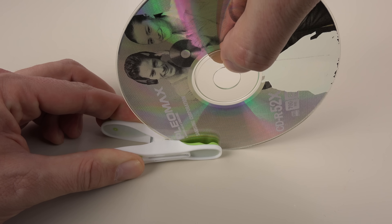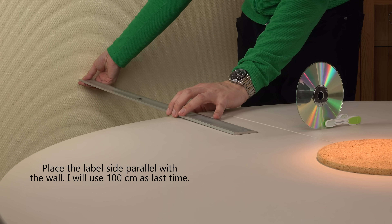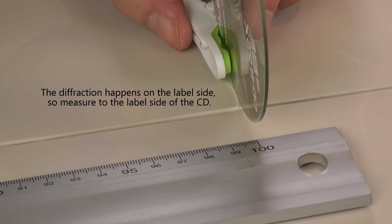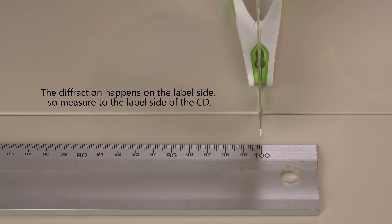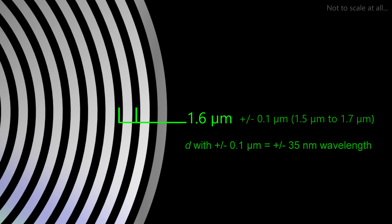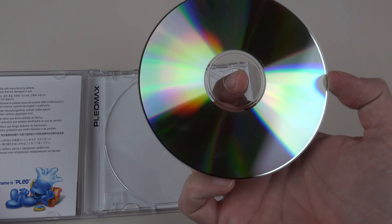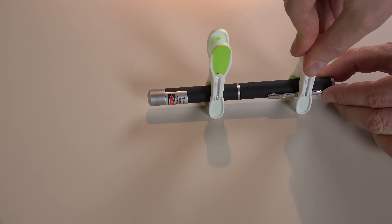Now for the setup, which is the same as in my previous video — watch that for more details. The first thing I need to know is the spacing between the pre-groove tracks. This is needed as the slit spacing in the calculations. According to CD standards it should be 1.6 microns with an acceptable tolerance of 0.1 microns. But that unknown tolerance would only give a final wavelength within 70 nanometers — not good enough. So I'll measure the track spacing myself using a green 532 nanometer laser.